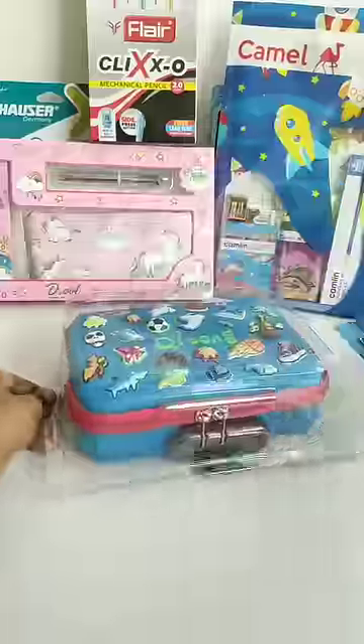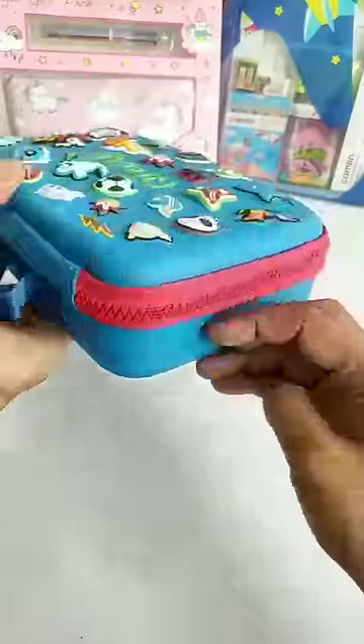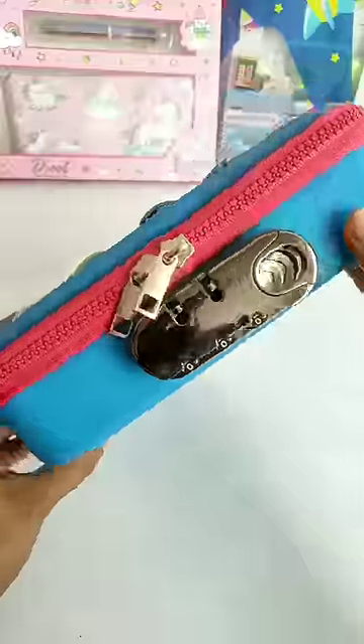Let's do this ziplock 3D jumbo pencil case, which is a large capacity pencil box. This is such a big digital ziplock — you can set the digital password and unlock it very easily.